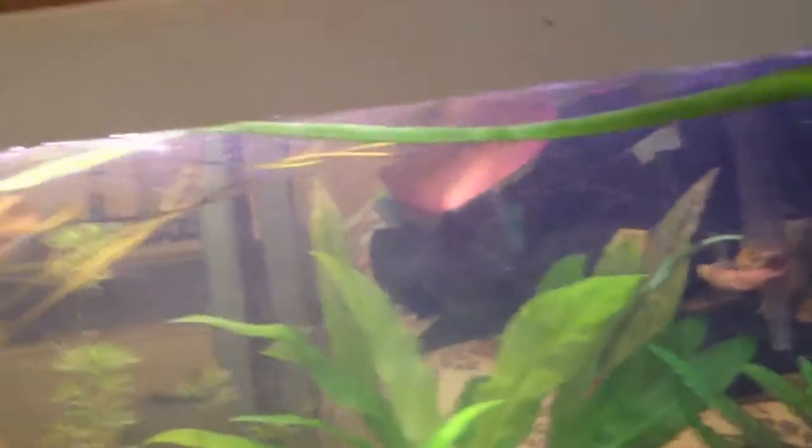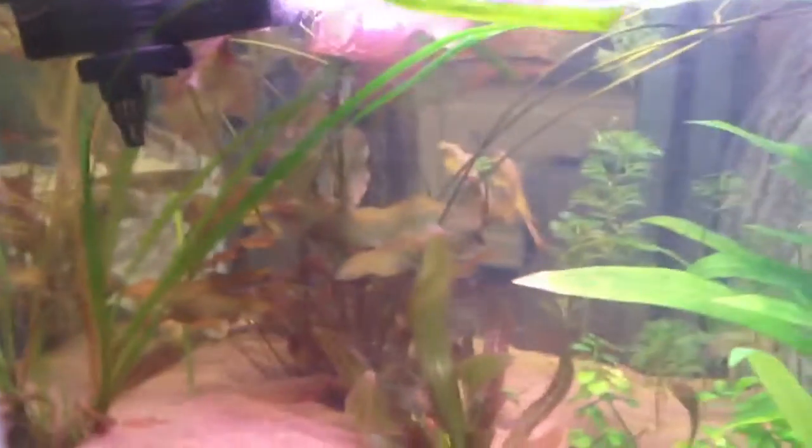And then this one has just been growing out all over the place, which looks pretty cool in this tank.